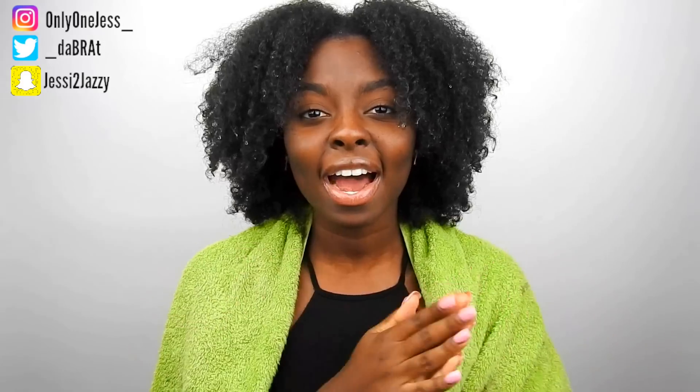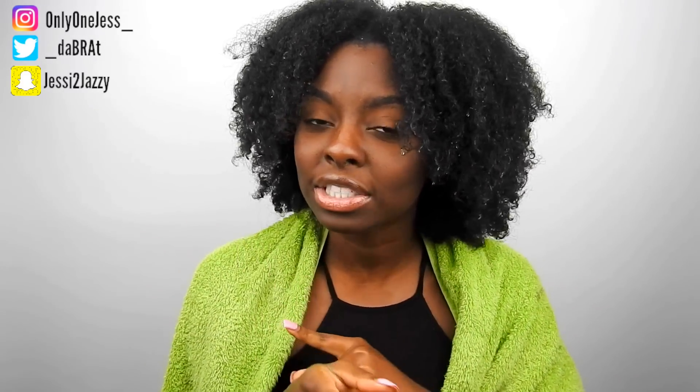Hey guys, it's Jess. Welcome back to my channel. So today I'm going to be doing another wash and go video for you guys.